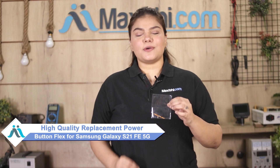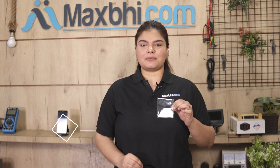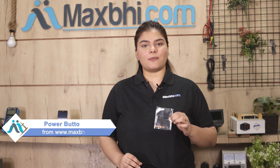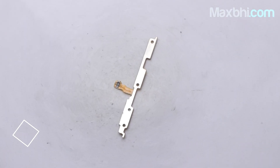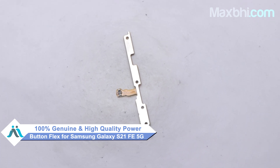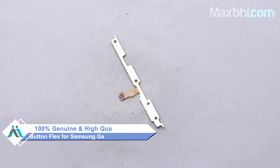You can fix your phone yourself at home or get it repaired by any professional very easily. This power button flex is a 100% genuine quality product which works similar to the original product with a perfect fit for Samsung Galaxy S21 FE 5G.